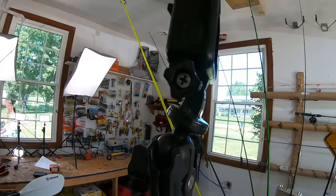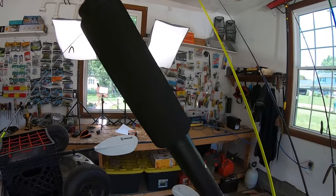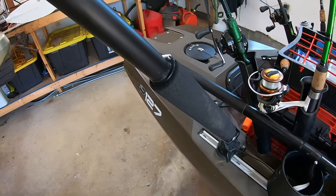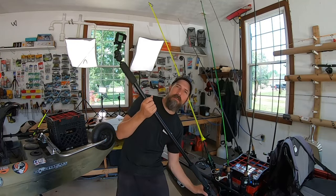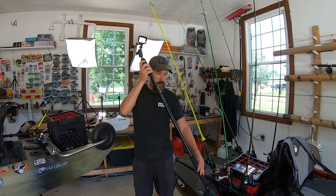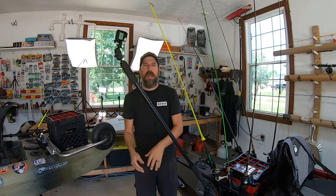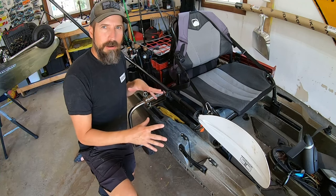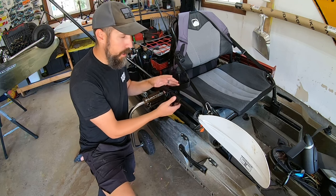Next is the Yak Attack Boom. This is how people get those over-the-shoulder shots. It's an aluminum boom — you attach it with a lock-and-load system on the bottom, just like the Pro Mega rod holders. It's directional, so you can move it up, move it further away. This is how I do a lot of my on-the-water videos as well.